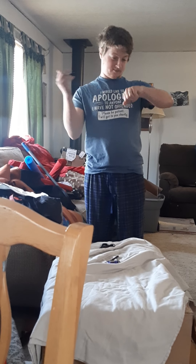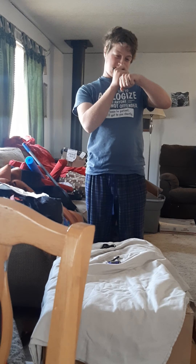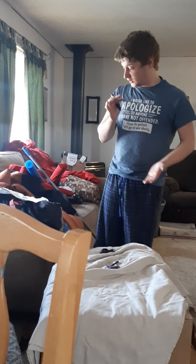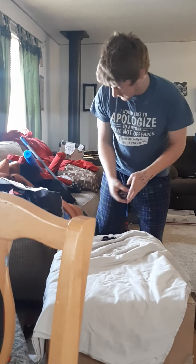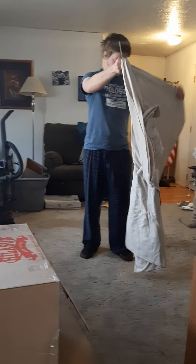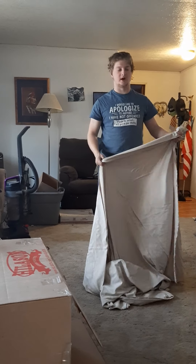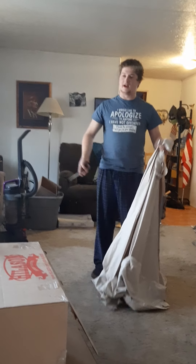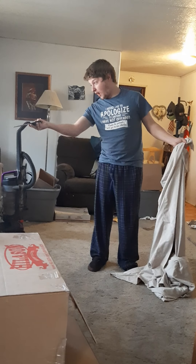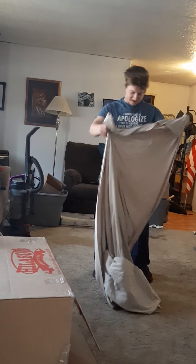Now we're going to measure across: shoulder-width across, or about there, 26 inches. I am shaped like a square, apparently. So what we're going to do is take our handy-dandy piece of cloth. We are going to double it up because trying to sew two pieces of cloth together and get it correct is a pain in the ass. We're just going to try to make it simple on us, so you're going to lay your cloth out — on a floor, I would recommend, hence why I'm doing it on a floor.